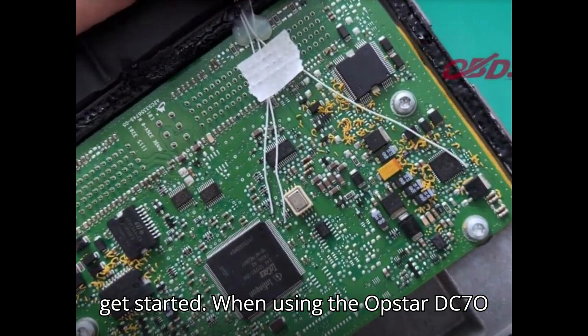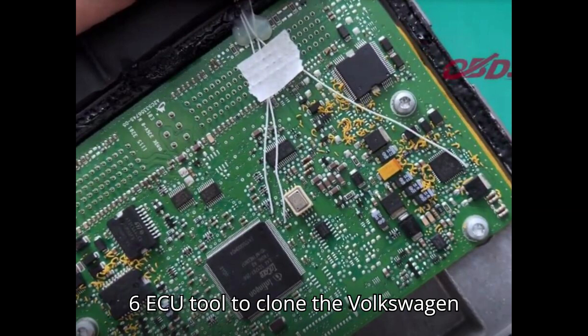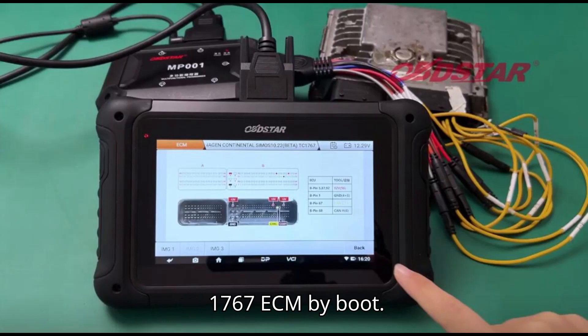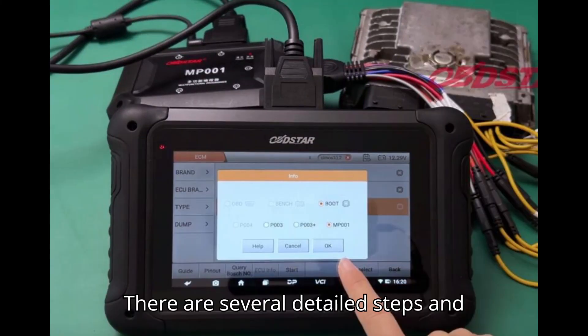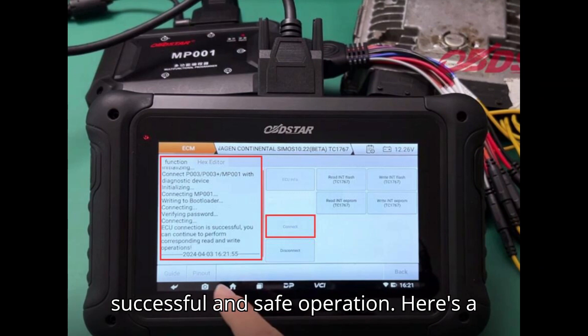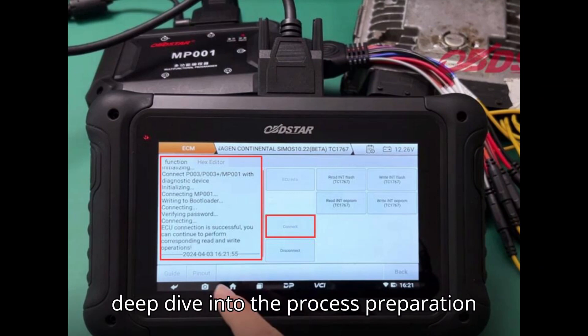When using the Obstar DC706 ECU tool to clone the Volkswagen Continental SIMOS 10.22 TC1767 ECM by boot, there are several detailed steps and requirements to follow to ensure a successful and safe operation. Here's a deep dive into the process.